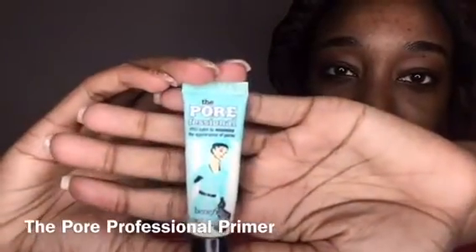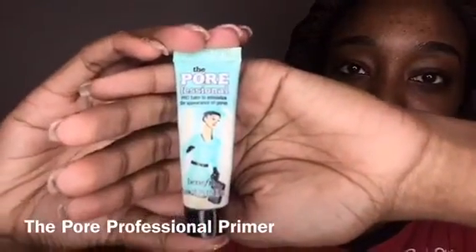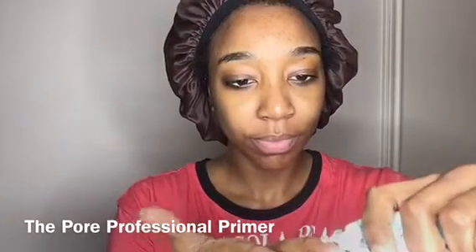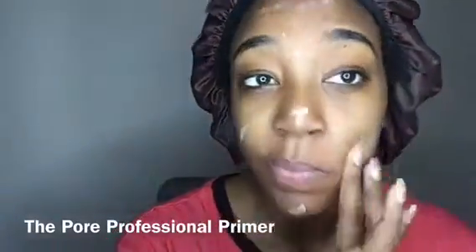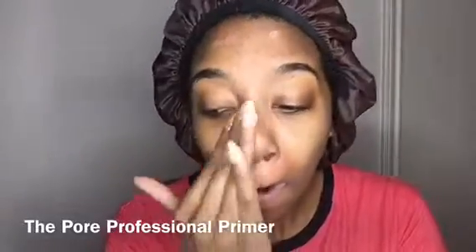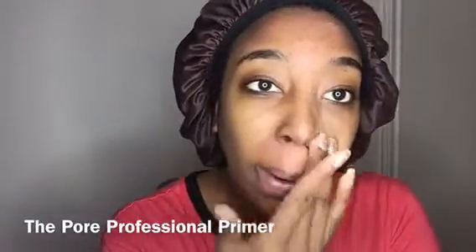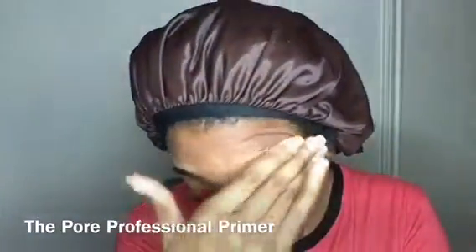Next I'm going to take the Pore Professional — this is a primer that I like to put on my face before I put on my foundation. I think it was like $12 for this little one, so I just stuck with the small size. I put a little bit on my finger and dab it to the areas of my face that feel most oily and rub it in. I got a sample of this before and then the girl convinced me to buy it. I will admit y'all this is a very good primer — it melts right into my skin. I love it. I did get this at Ulta and it makes your face feel so refreshing after you put it on.